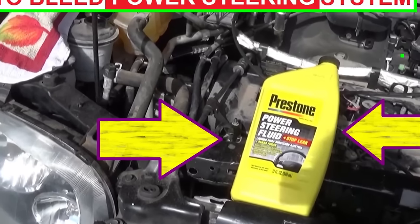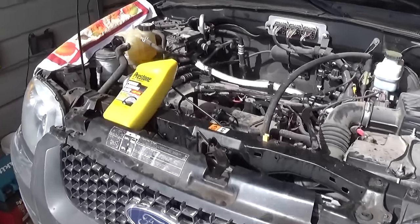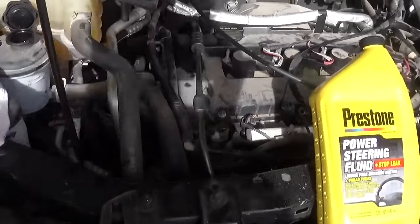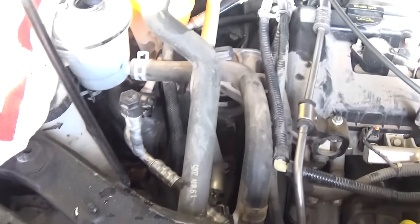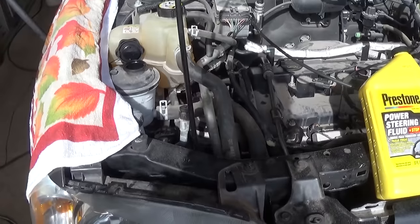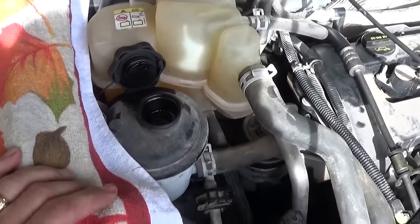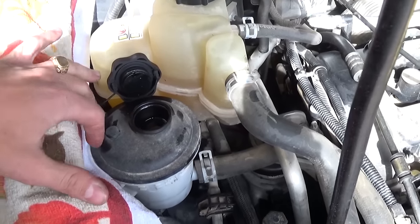Hey guys, welcome back to World Mechanics. Today we are going to show you how to bleed the power steering pump on any vehicle pretty much. So if you've done any repairs on the power steering — if you installed a new power steering pump or replaced a hose — most likely you got air in the system. You need to do it right, otherwise you're risking buying a new pump because the old one might fail.